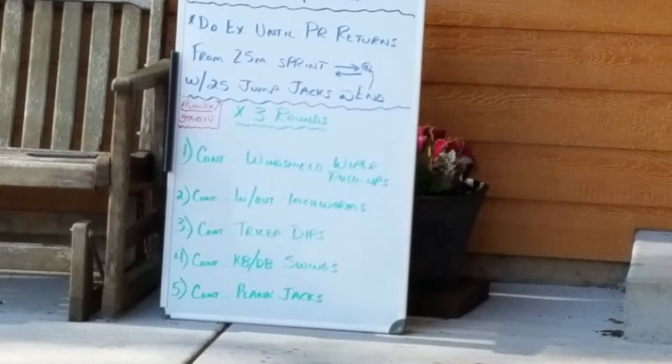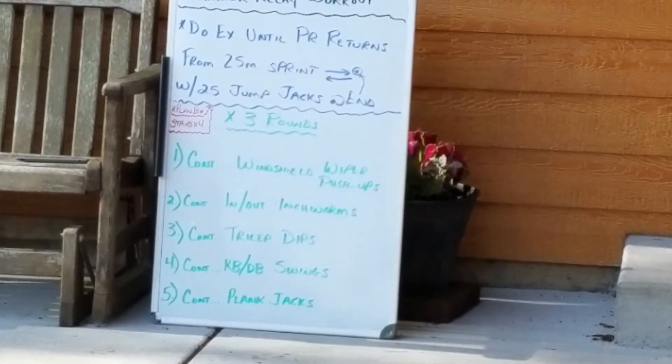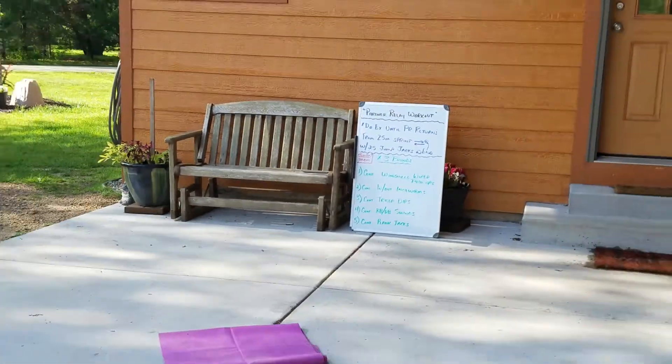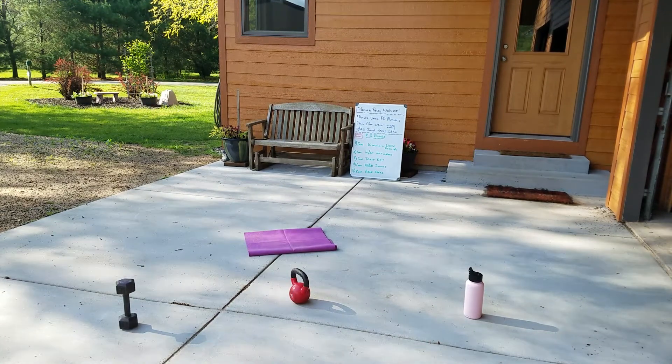We go all the way through the five exercises and we do that for three rounds. It's a lot of fun — we got a good sweat going. I'm going to take a minute right now and show you what these five exercises are.